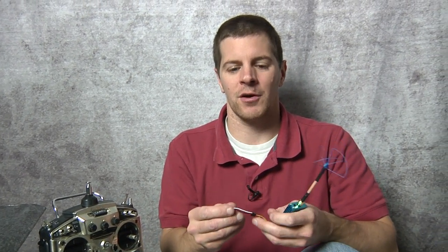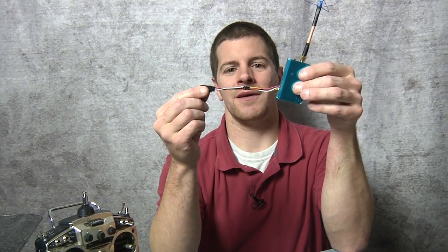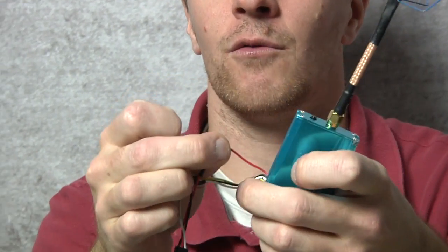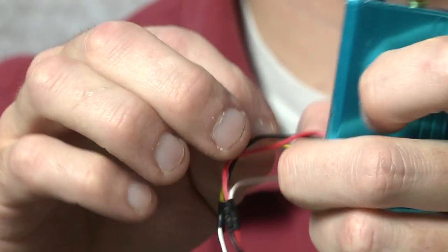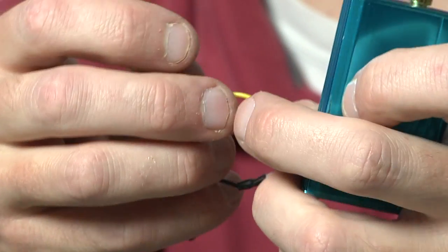What I like to do — we're all so familiar with servos — so I just wire a servo connector right in. Just like a servo: red is hot, black is ground, and yellow is the video.